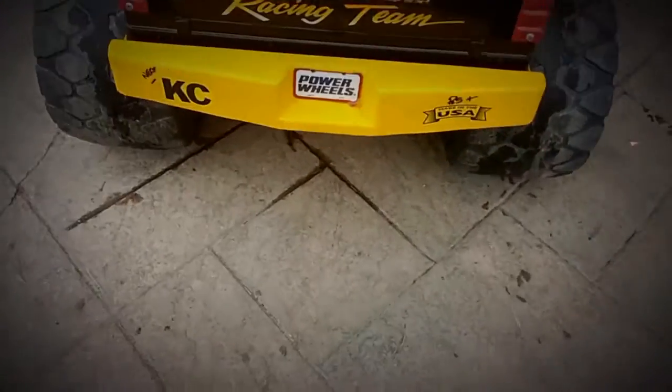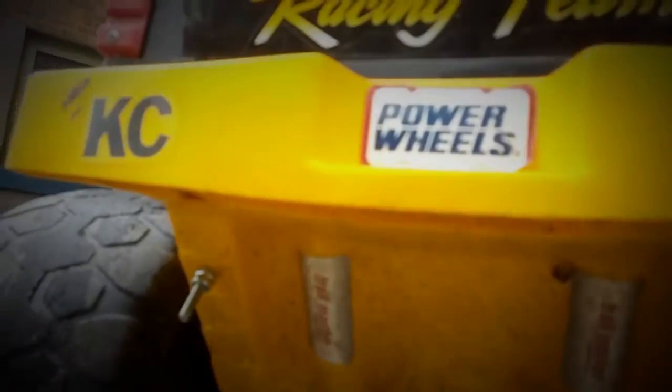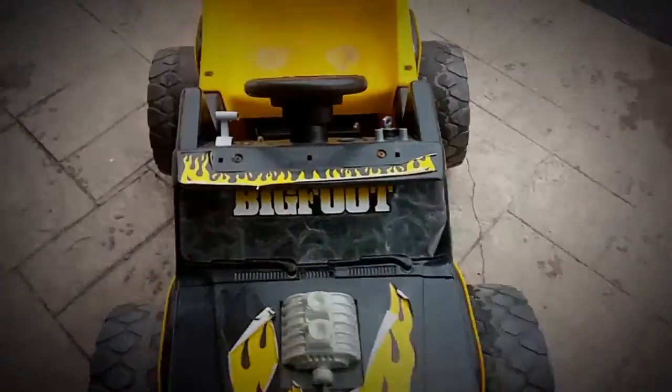One cool thing I did was make charging ports — you can see them labeled negative and positive right here. All you have to do is put the battery charger onto those lugs and let it charge. It makes it really easy so you're not having to dig the battery out or anything like that.